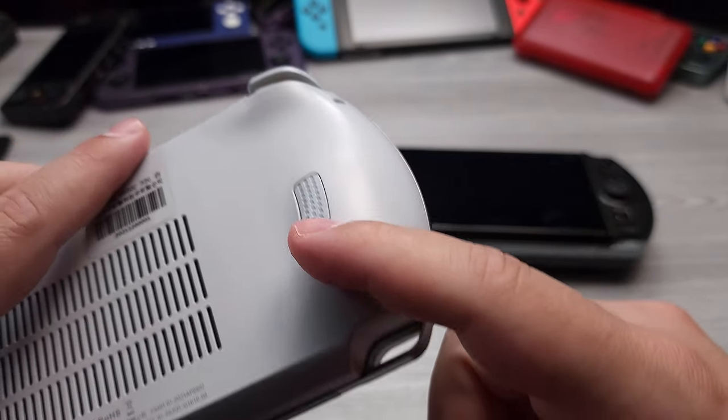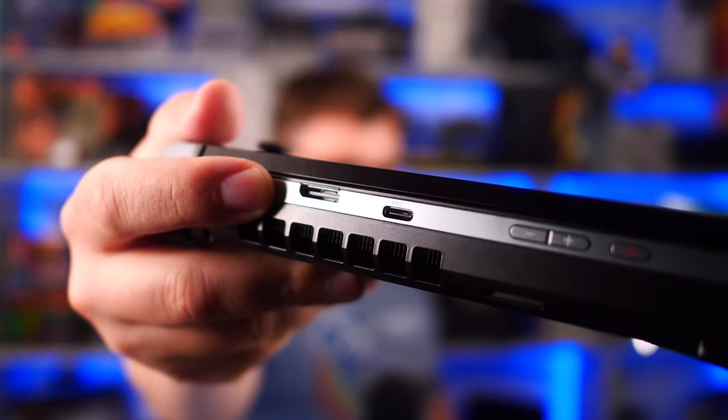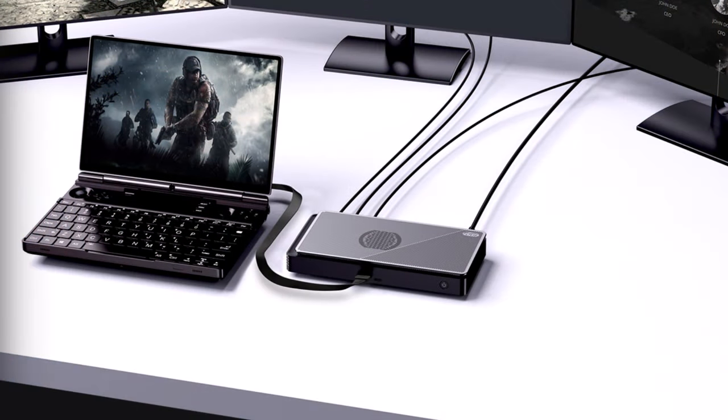There are also changes on production GPD Win 4 6800U devices that weren't on my production unit. We'll touch on those in a few different sections, most specifically in the build quality part of this review. The biggest change that came with the Win 4 7840U is the addition of the Oculink port, which we can see right over here. Let's get a close-up of that — you can see the Oculink port, which is basically just extending the PCIe lanes over a cable.